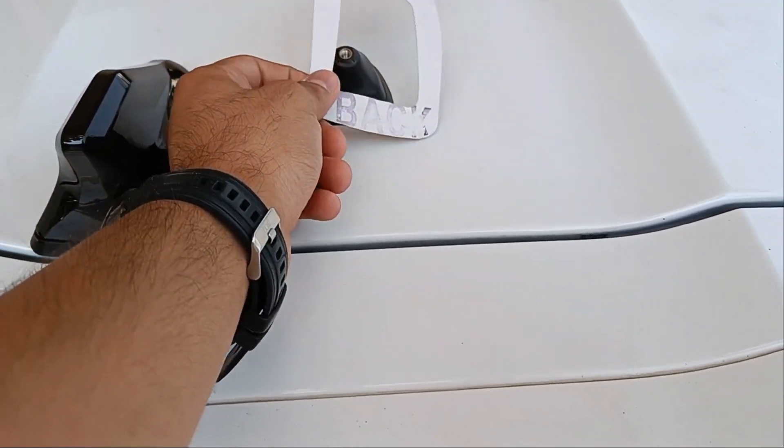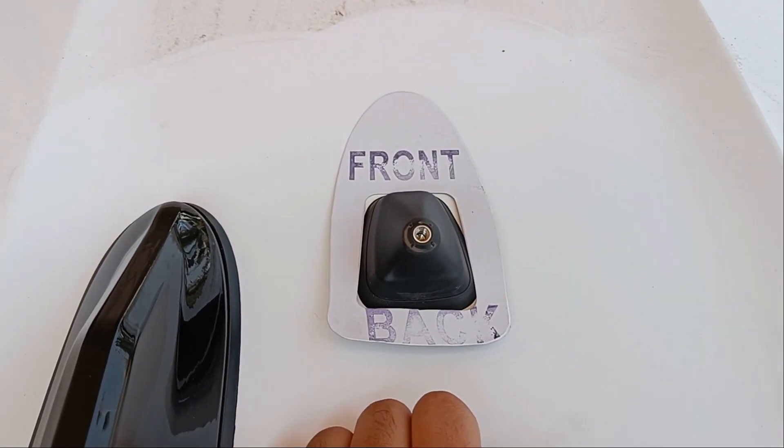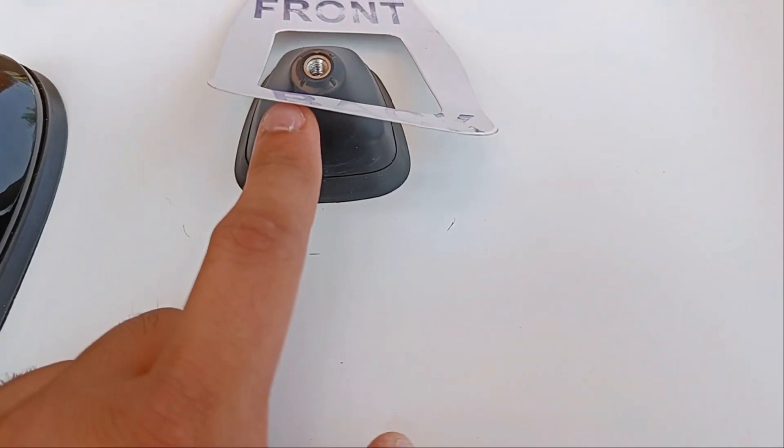Step four: place the template in the holder, check and mark the points with a marker so that you know where to place your shark fin antenna.